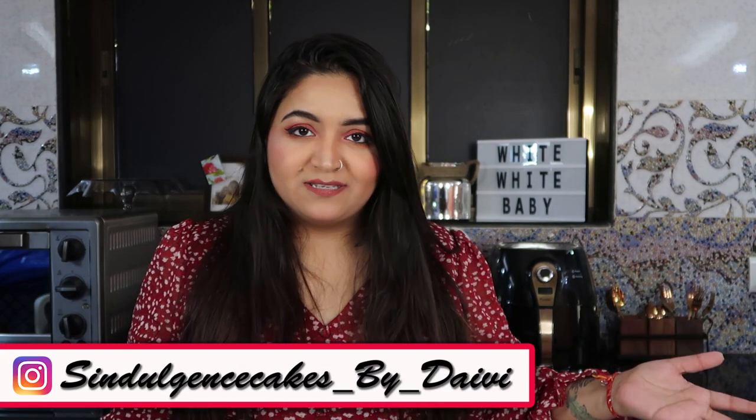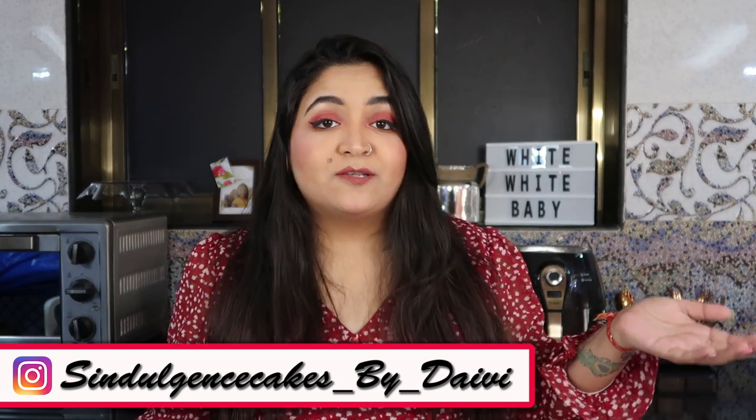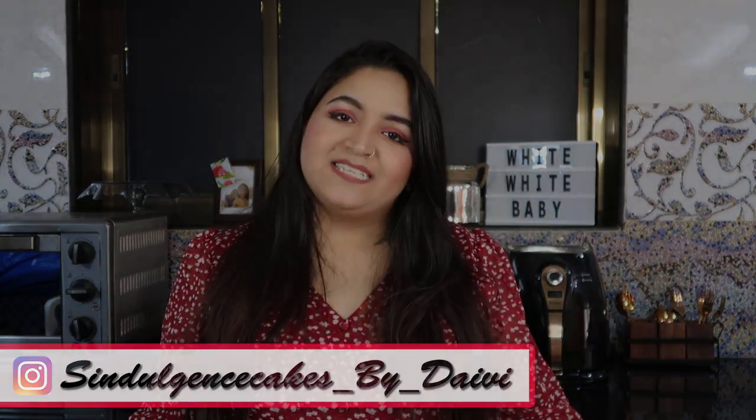That's it for the video. Thank you so much for watching. I'll see you really soon. Bye, stay safe!